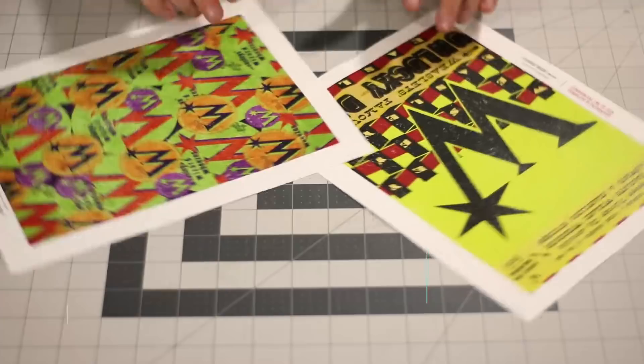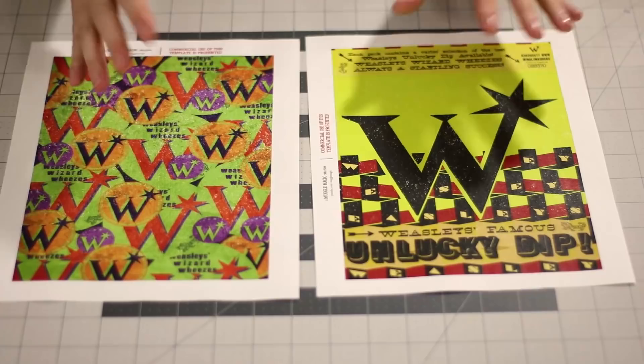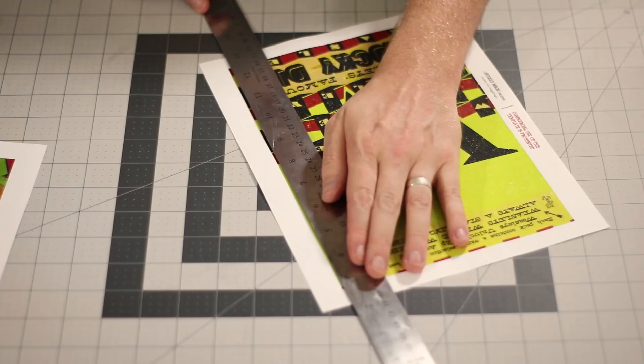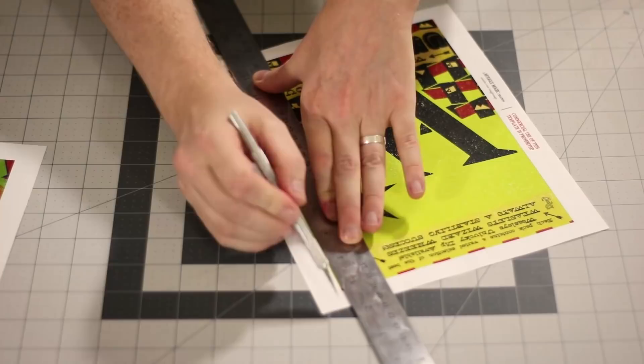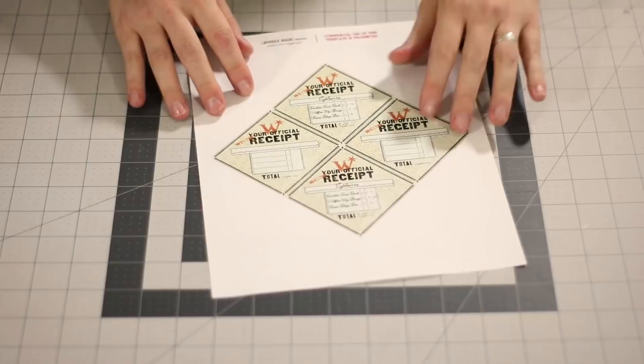First up, we have a couple of Weasley's Wizard Wheezes items. Right here we have an ad for the Unlucky Dip, and then this is just a pretty cool Weasley pattern right here. So these can just be used as decoration, and we're just going to cut them out with a ruler and exacto knife. Make sure that you are doing this on top of a cutting mat, because if you don't, you're going to scratch up your table. You want to line up the ruler with the edge that you want to cut, just take your exacto knife and follow along that edge, and you should get nice, clean cuts. Alternatively, you can use a paper cutter if you have one. And with them all cut out, they should look like this.